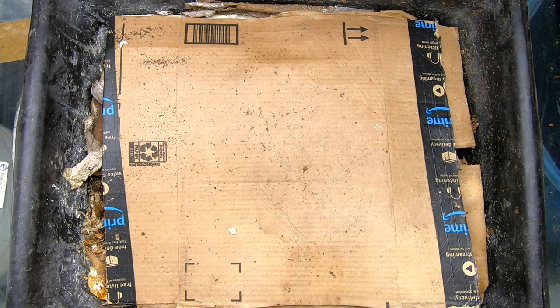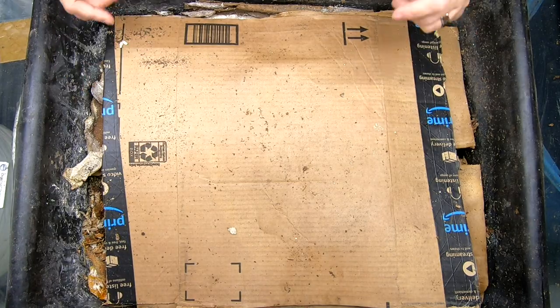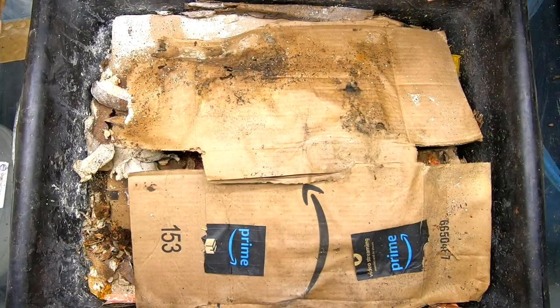Hey guys, it's Ann. Welcome to the channel. And today we're going to take a look in on the lasagna bin. It's been two weeks, so let's see what it's up to.